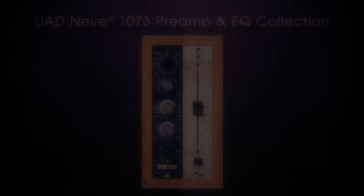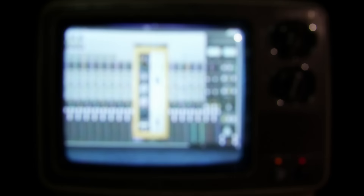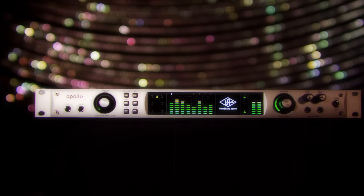The smart folks at Universal Audio worked with Neve in England to design the only authentic 1073 emulator on the market. The thing clips and distorts in 10 different ways, and the plug-in gets them all just right. And with the Apollo Audio interface, you can record through the 1073 plug-in thanks to Unison technology.